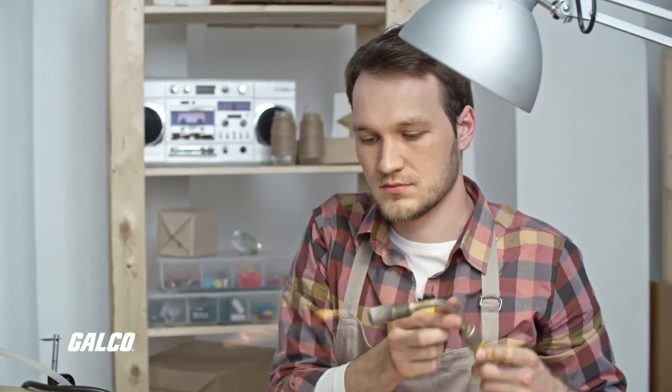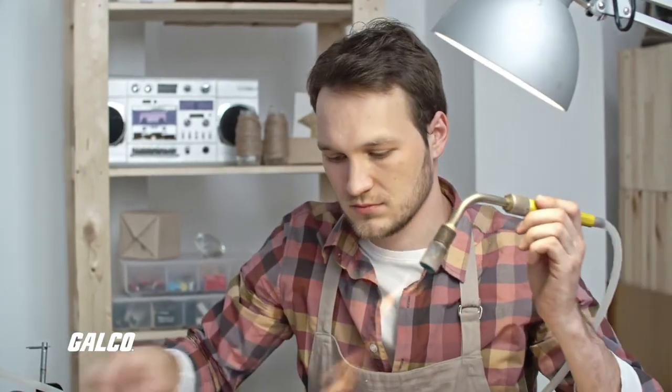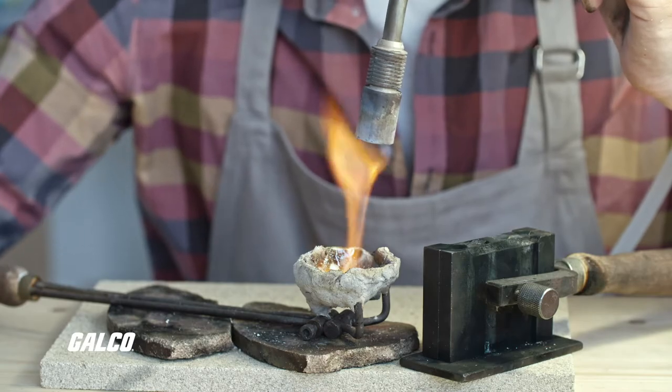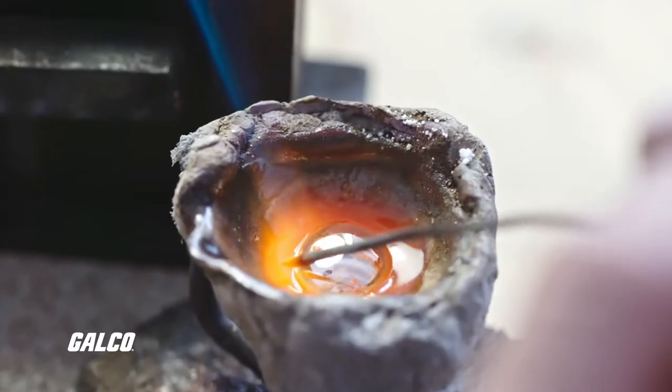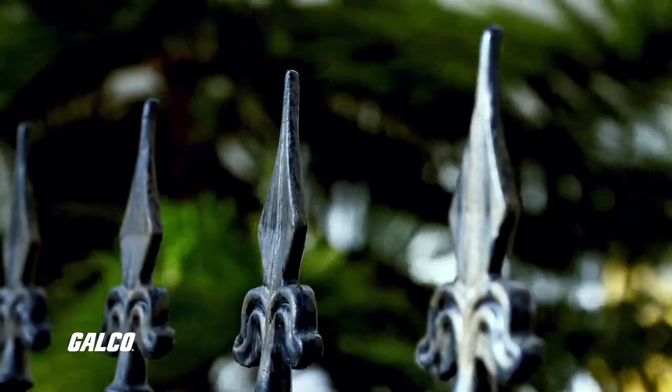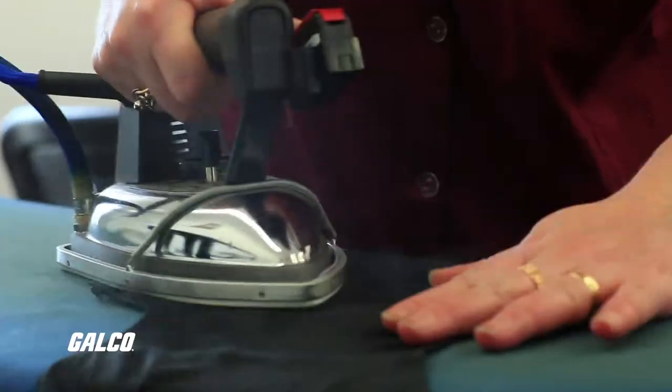The basics of any heat treat, regardless of the method used or purpose of the treatment, involve heating the metal beyond a critical temperature. A metal or metal alloy can have many critical temperatures. Iron, for example, has four, and the properties of the material change at each point.